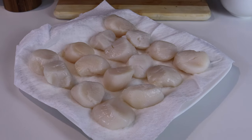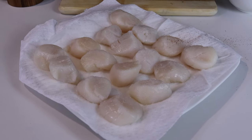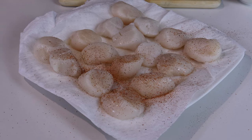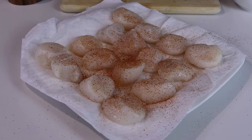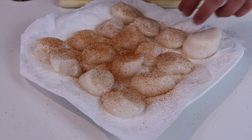Now we're going to season up the scallops with a nice hefty pinch of salt, then go in with the cajun seasoning. You could use whatever seasoning you prefer — I just think cajun works really well with the buttery taste of the scallops. Go with a generous amount, flip them, and season both sides. That's all you need for the scallops because the pasta is going to add a lot of flavor.